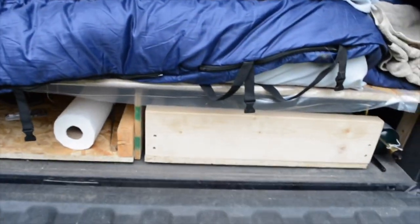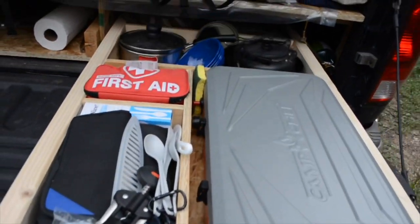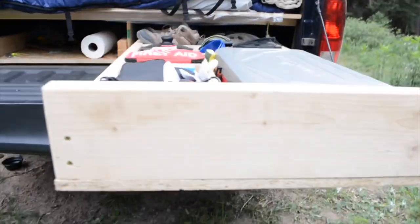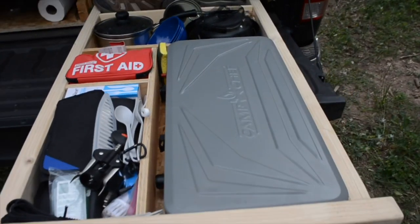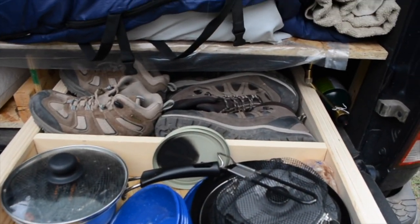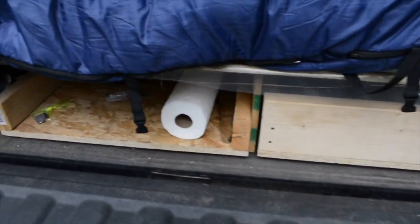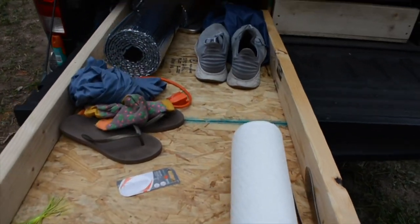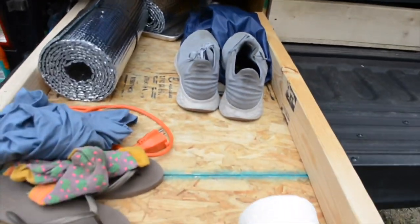Now we'll look at the drawers. This is simply built — there are no slides or anything. We just have subflooring, 2x4's on the sides, and 2x6's on the front. I've got it laid out with a stove, random cooking supplies, a first aid kit, pots and pans. I keep hiking shoes and a recovery bag back there. They are a little heavy, but it's easy enough to do. Another one I keep some miscellaneous things — Reflectix for all the windows if I need it, camp chairs, tennis shoes, just some random things.